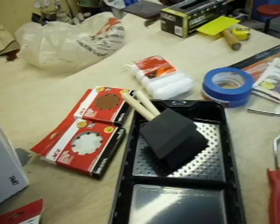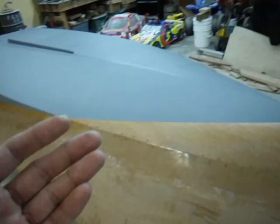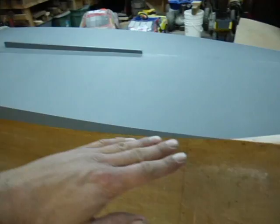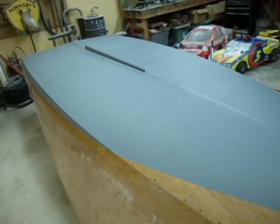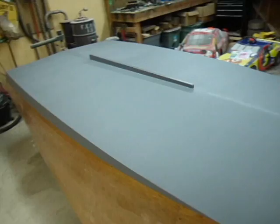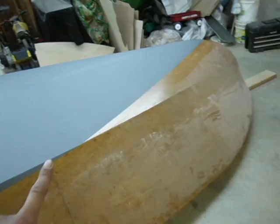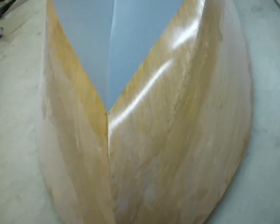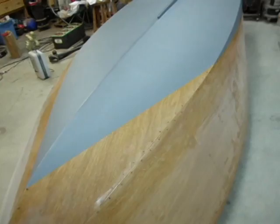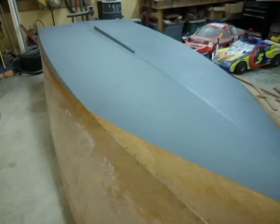I also bought a quart of Interlux Pre-Kote primer — one quart was enough to get two coats on the waterline and I could probably do two more with what's left. I also ordered a quart of Interlux Brightside Flag Blue and a quart of Interlux Brightside Blue Glow White. I anticipate using only about half to two-thirds of each quart to paint the true waterline. If you follow the chine line like many Zip builders do, it'll take a little more, but a quart appears to be more than enough of each color to get two to three — maybe even four — coats on a Zip.